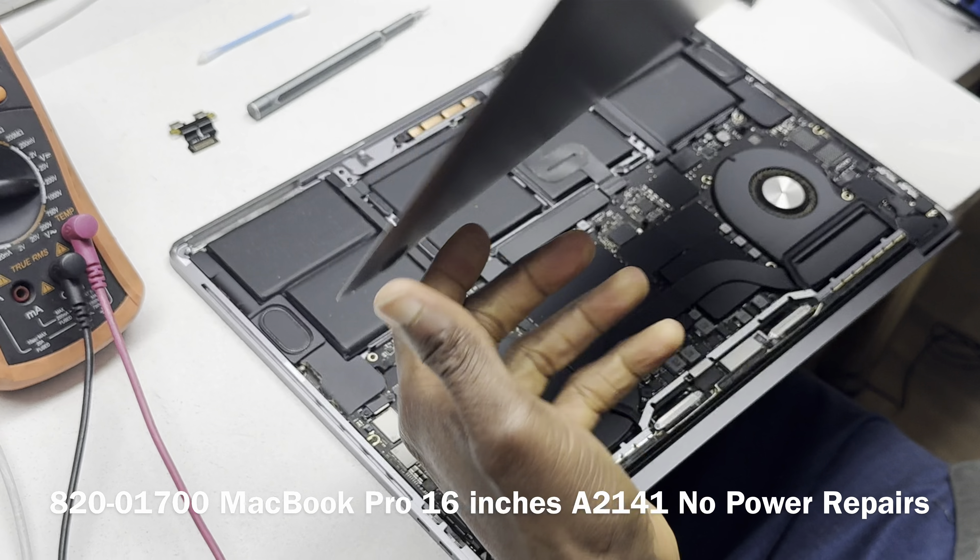With the cable disconnected, you have successfully disconnected power running from the battery to the board. But that will only be the case with an Apple original battery, not a generic battery, because with generic batteries they might not be properly configured — even when you disconnect the cable you might still get power flowing to the machine.